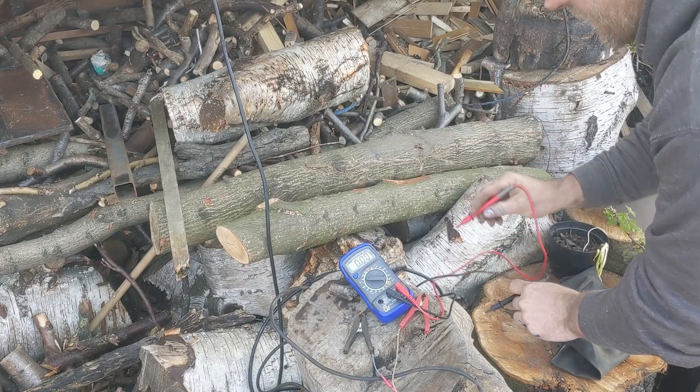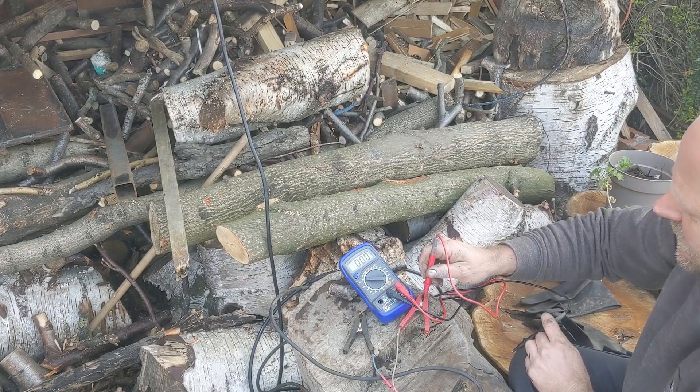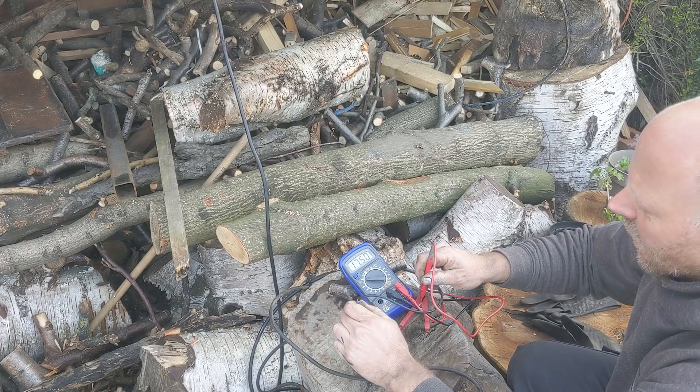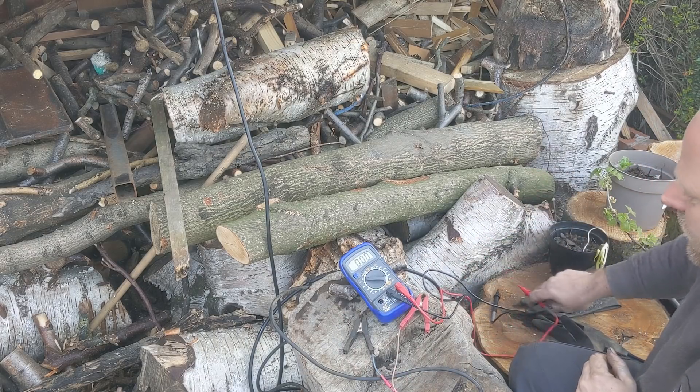The first step is just to check there's power coming from the solar panel. Dead easy — got the multimeter. These are the clips that are wired up to the solar panel and at the minute we're pulling about 17 and a half volts from the solar panel. So we know we've got power coming from that.